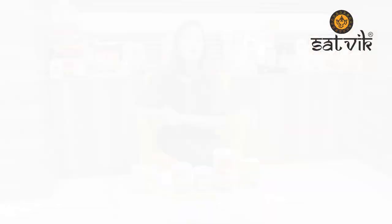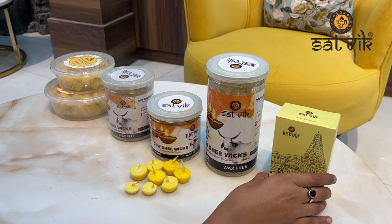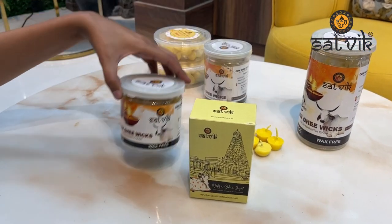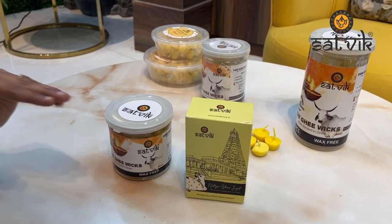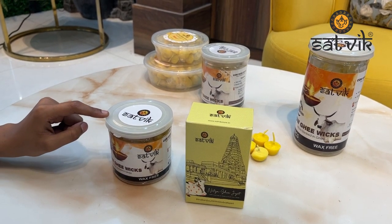The important thing is that this is 100% packed and 100% pure cow ghee wicks. There are two types of packaging: the first one is a refill box, and the second one is a food-grade plastic box with airtight packaging, along with a tin packaging.